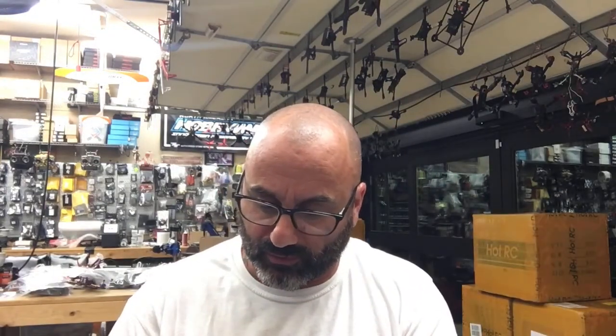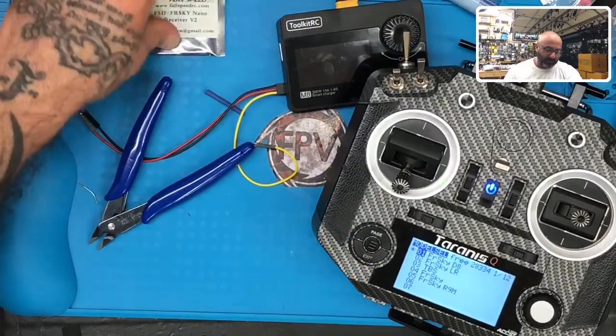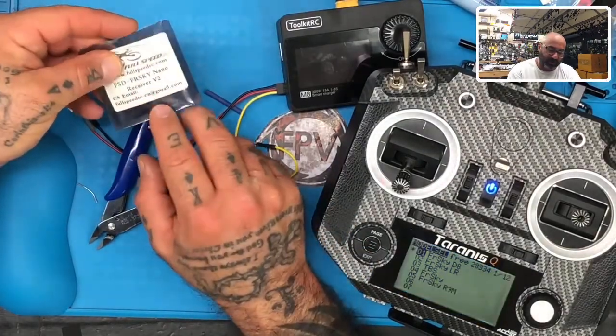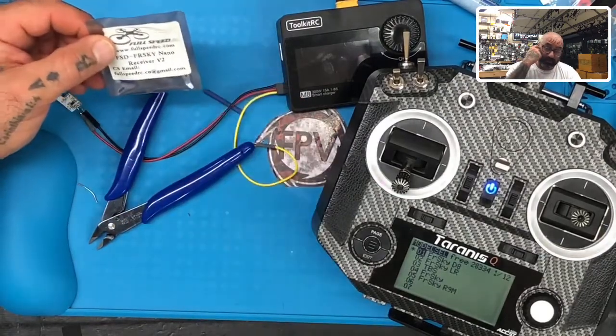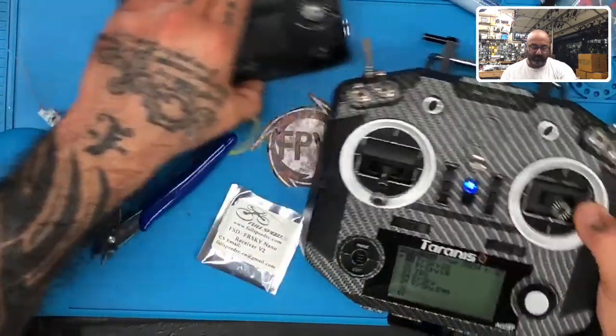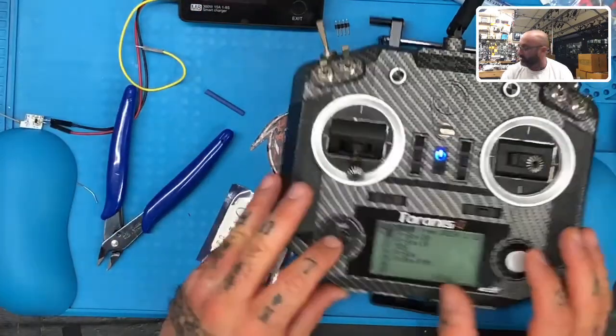Hey guys, it's Target Recycling FTV and I'm getting ready to do a little test here. I had a customer write me saying he ordered three Sky Nano receiver v2s — made by Full Speed RC or Nameless RC — and he couldn't get them to bind. He's using a QX7, so I said I'll get my QX7 and try it out.